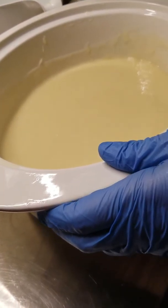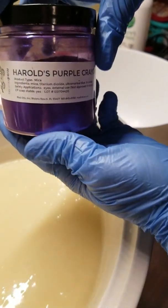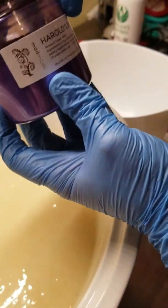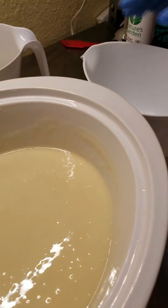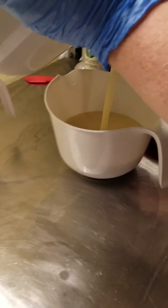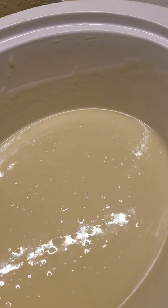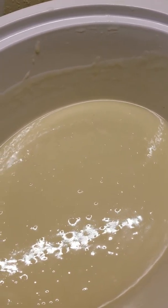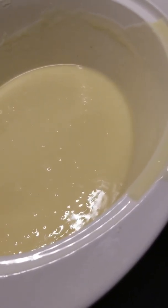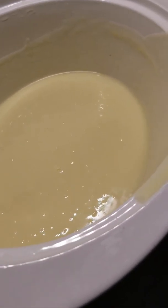Set that to the side. I'm doing two colors. One is Harold's Purple Crayon - this is from Mad Micas. The other is Titanium Dioxide. So I'm just gonna split my batch in half. I'm grabbing another bowl, if you wonder what I'm doing.